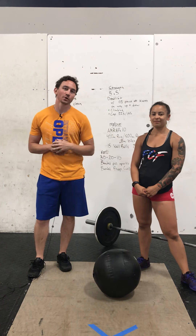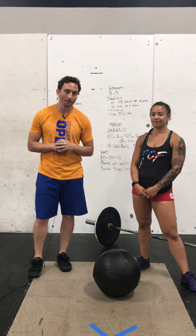Hey everyone, Coach Nick and Coach Trean with Friction. We're going to give you a rundown of today's workout. Up first, your warm-up.